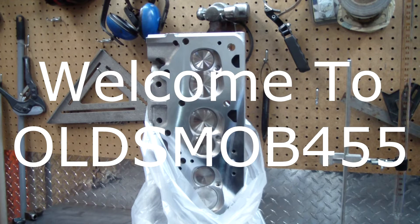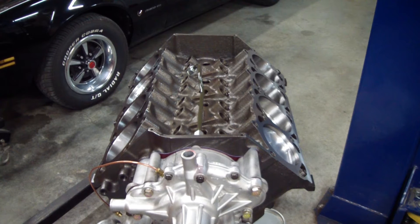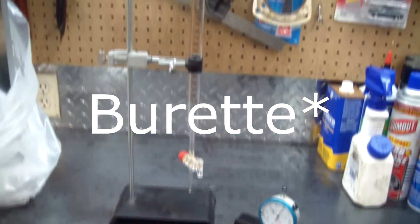I just got my cylinder heads back from the machine shop. Now it's time to do the engine compression ratio calculation. All the combustion chambers are polished on these cylinder heads. I had the machine shop give the cylinder heads a valve job that flowed as good as possible. Then they were flat milled 30 thousandths. Then all the combustion chambers were cc'd and corrected to around 55 cc's each. That was done with a graduated cylinder much like this one.